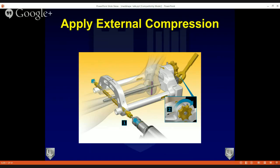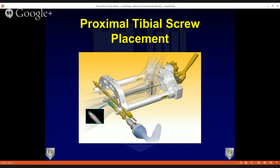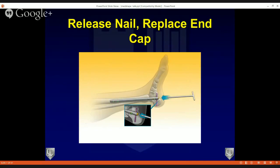Dr. Adams will talk about how much external compression we typically like. Now you are getting external compression through the TTC fusion sites — in the gradation scale, you can measure how much compression you are getting. Then go to the most proximal screw: drill under C-arm through the tibia, through the nail, and back through the tibial cortex. We then take a second larger drill bit and just drill the proximal cortex. Under power, put the screw through the tibia and through the nail, and do the same for the second tibial screw. Then release the nail and place an end cap.